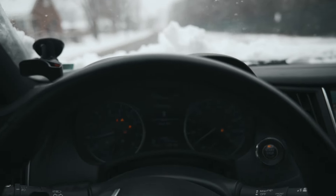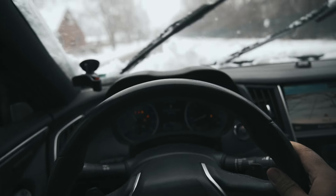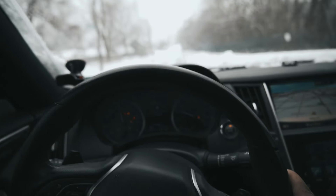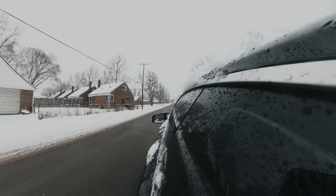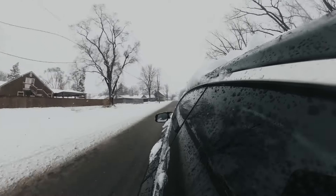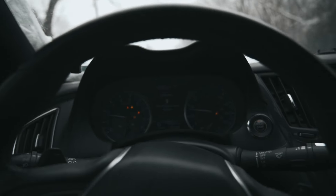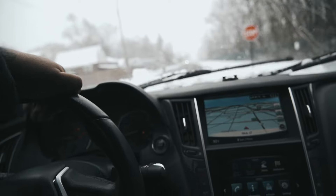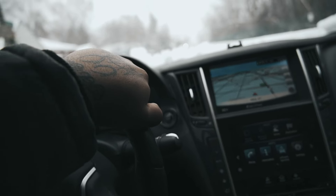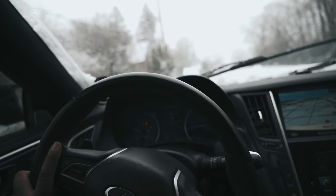Let's see what it'll do from a dead dig. That wasn't too bad at all. This mug feels good. I'm not gonna lie — it is kicking the traction on like a motherfucker, but for it to be able to pull through this it don't feel bad at all.